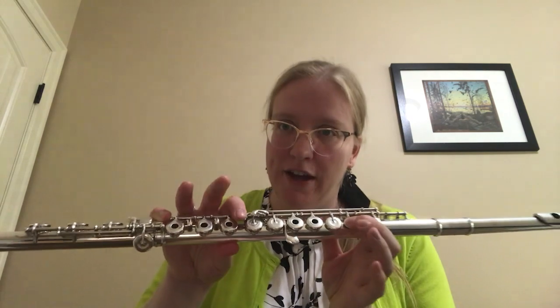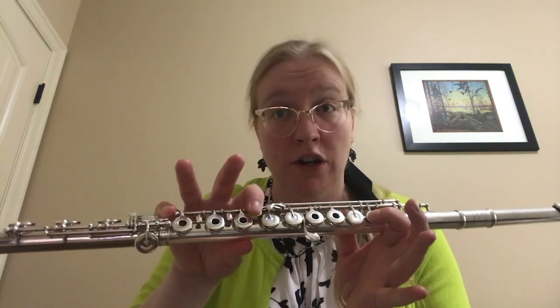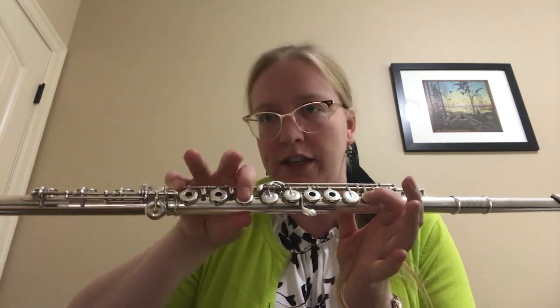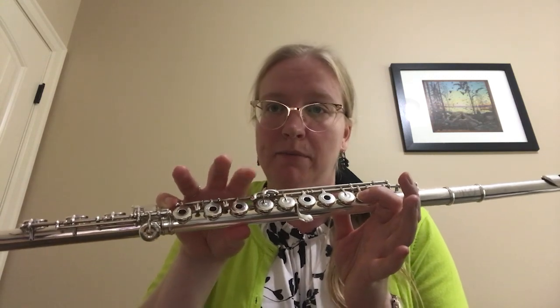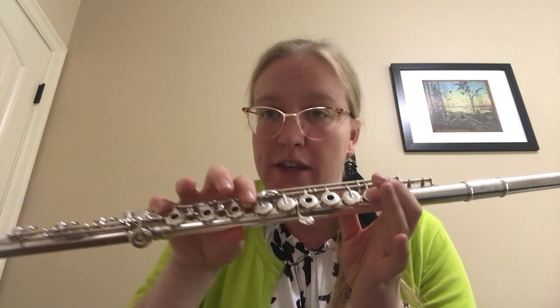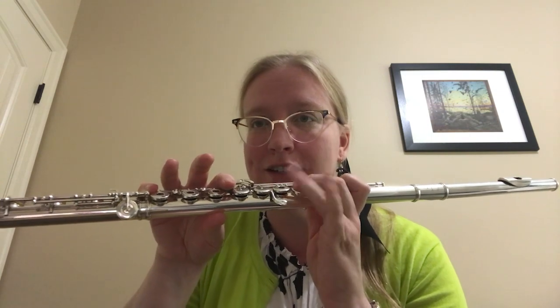The lever key — if you're not used to using it, you might not even have this key, so you can ignore it. But this key here, the A-sharp/B-flat lever, you hold it down or nudge it with the side of your finger, just like if you were using this key. But if you notice, this key here doesn't go down when you use the lever. So this means you can hold the lever down and still play some other notes with your left hand without any weird sounds coming out — it doesn't change the pitches. So that might sound a little tricky to use, and it takes some getting used to, but there are some spots in this etude where it's worth a shot.